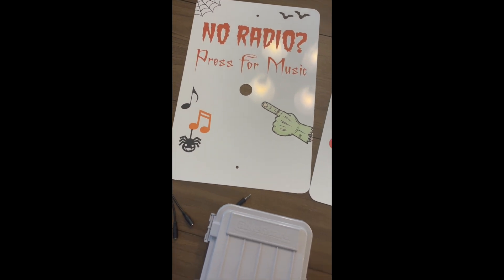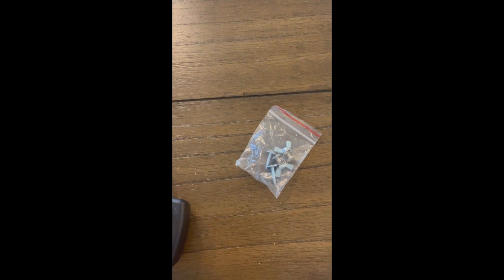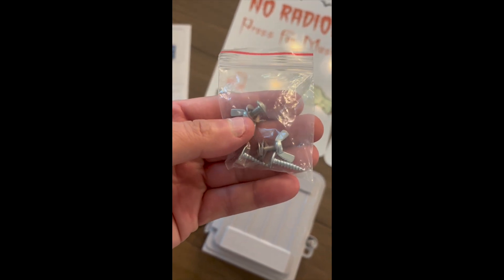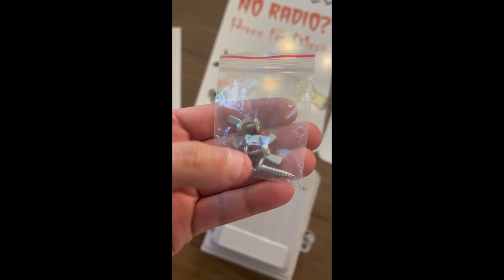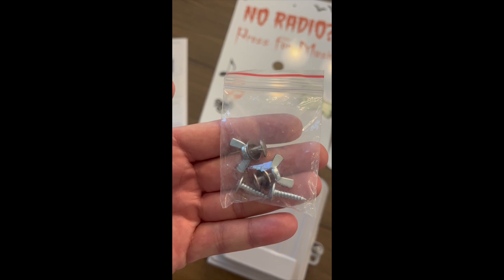I developed a system so the signs are easy to change out between holidays. With this setup, I also include a bag of mounting hardware. The mounting hardware includes four components: two wing nuts and bolts if you do both signs, and two screws to mount your enclosure to your actual post.